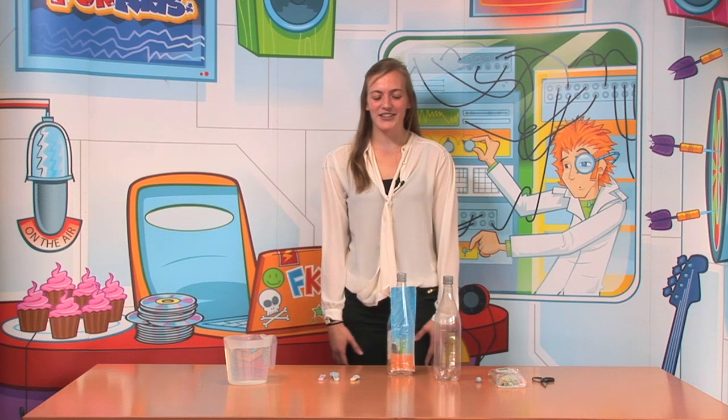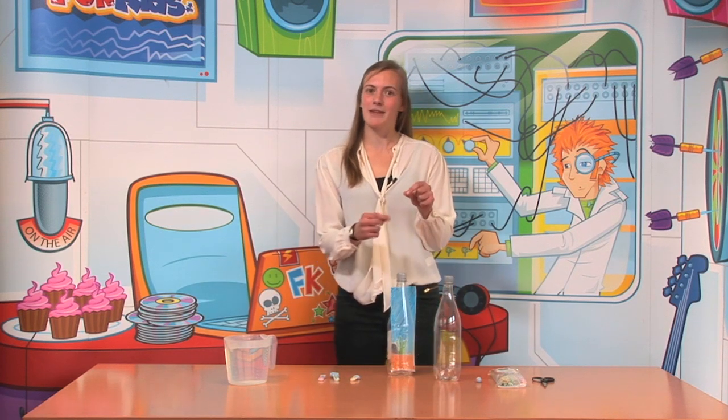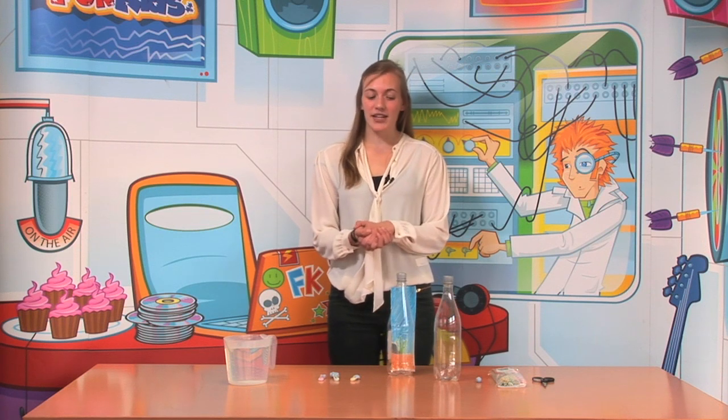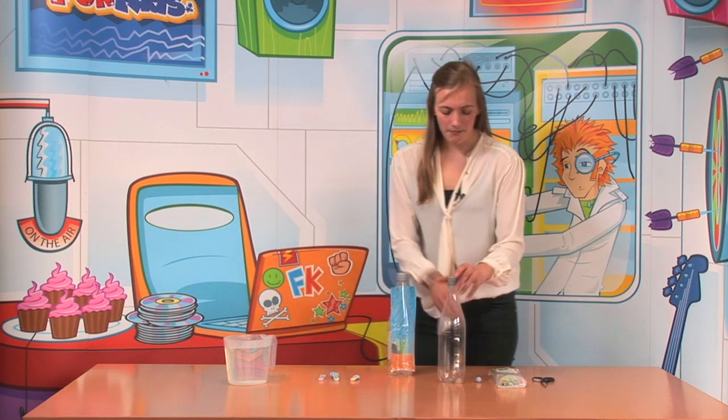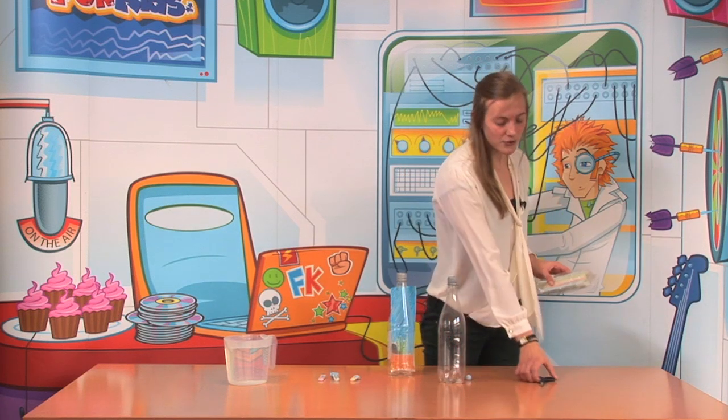Hi, my name is Becky and today I'm going to show you how to make a little fish swimming in a bottle toy. The things you'll need are an empty bottle, a blob of blue tack like this, some normal drinking straws and also a pair of scissors.